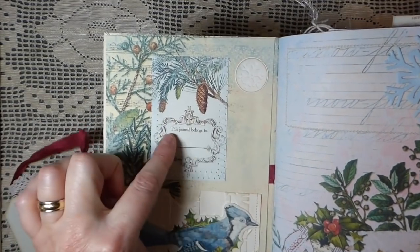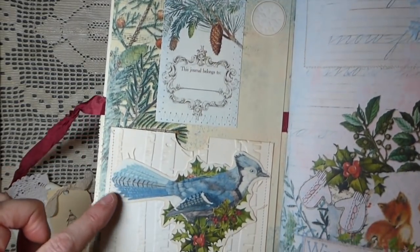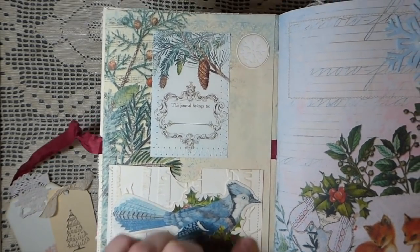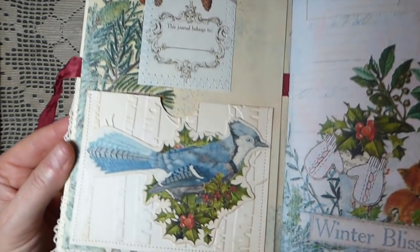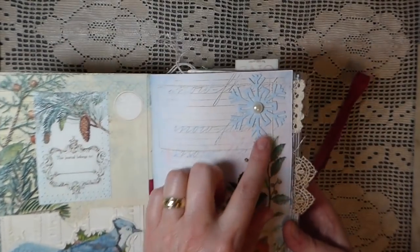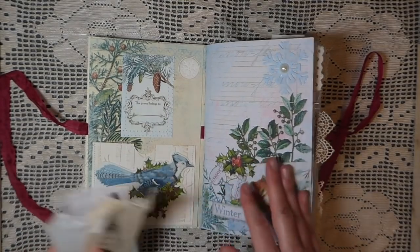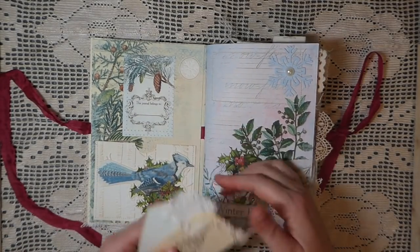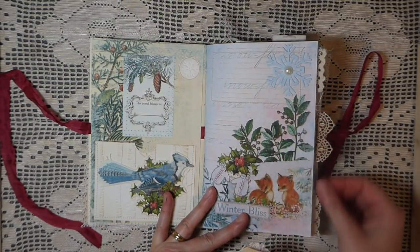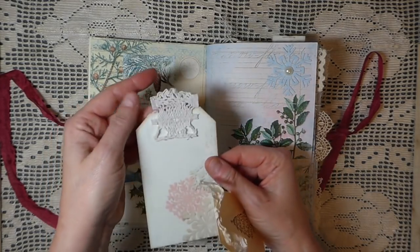On the front I've stitched in one of the cards that comes with it — it says 'The Journal Belongs To' — and I've done some stitching around that. This is one of the pockets; I took some cardstock, ran it through the embossing, then fussy cut an image from the kit and added it. I cut a snowflake here. I wanted the journal to be really tactile, so I've added a lot of laces and die cuts throughout.